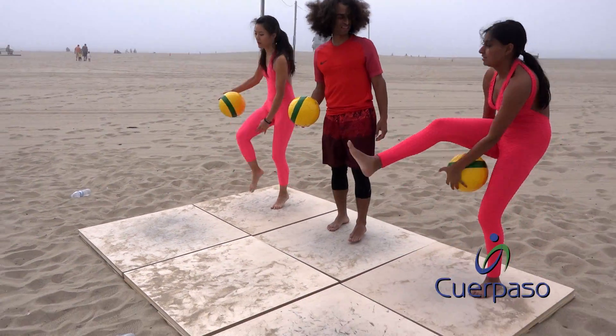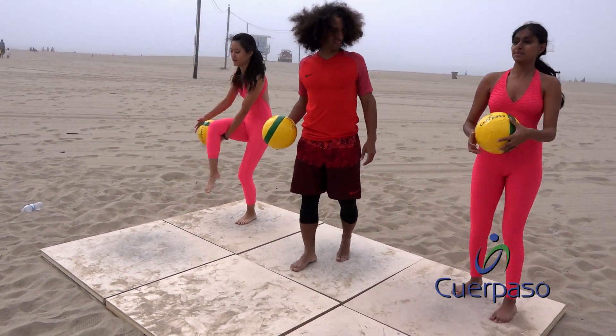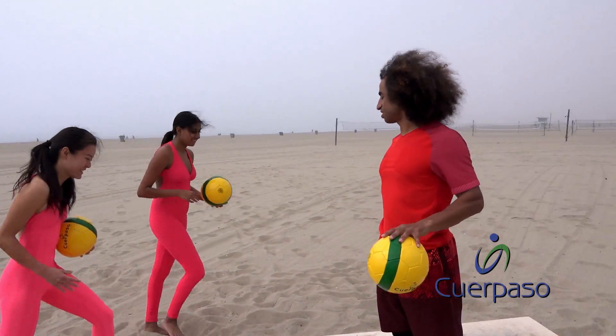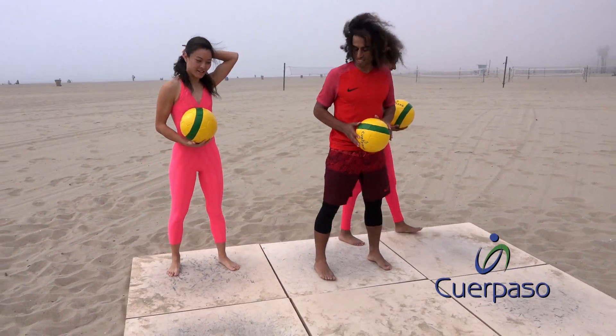Let's go ahead and weave it through our legs. Weave it through the legs. Lock those shoulder blades. We'll scratch that one. All right. Let's get started.